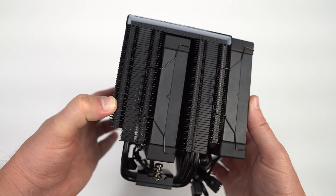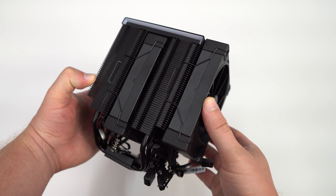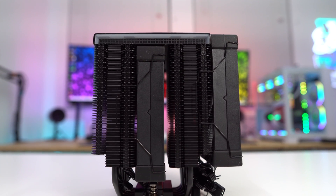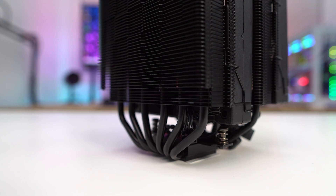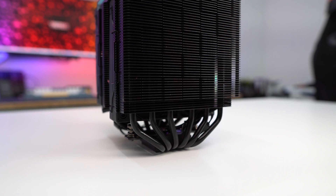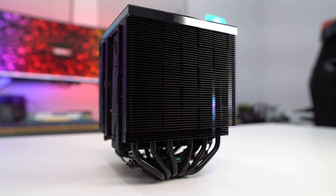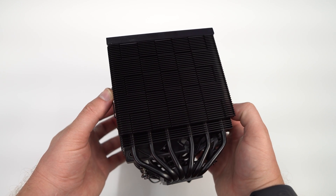Looking at the cooler from the side, we can see the dual tower design as well as that center fan and just how thick this cooler is. The fans are attached to the heatsink using fan clips, and since we have that zero dark design, these are all black. We can also see a slight cutout in the back heatsink to make sure there's no interference with motherboard components. Moving around to the back of the cooler, we can see how the actual heatsink is designed with its matrix fin layout, which not only looks good but helps with heat dissipation.